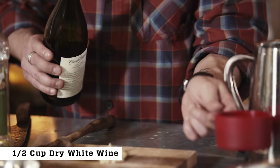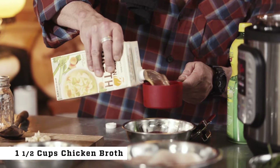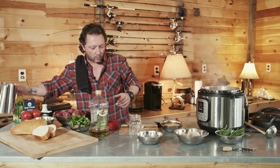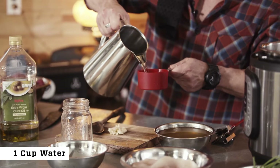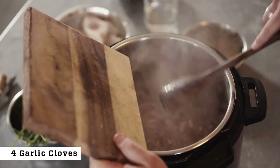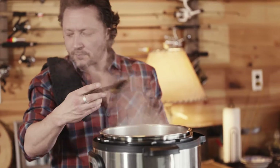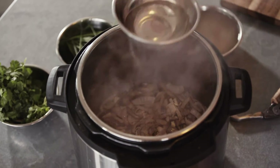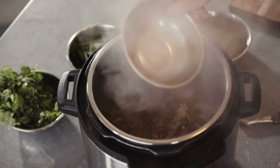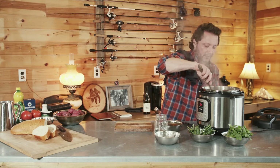We've got our white wine — we need about a half a cup. We're going to do one cup of the seafood stock and one and a half cups of the chicken broth. We're also going to add a cup of water. Throw some garlic in there and let that sauté for about a minute. Once our onions and garlic are ready, we're going to add our wine and let that simmer and deglaze for a little bit.